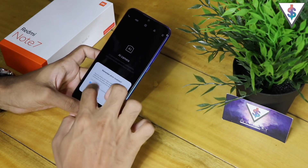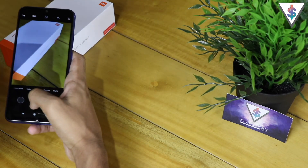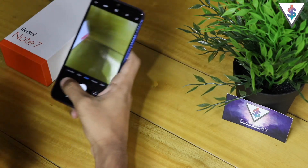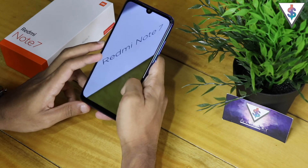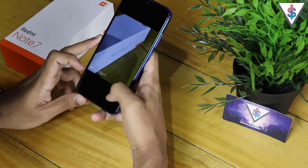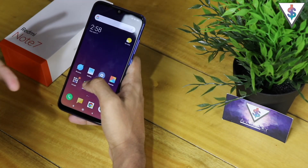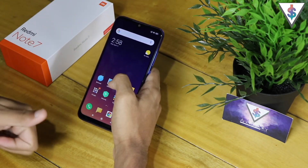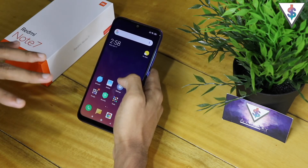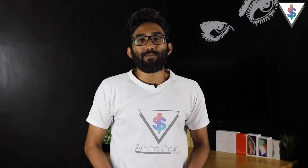You can also open up the camera and give it all the necessary access to make use of the AI camera functions. After giving access, you can easily go ahead and capture some awesome pictures, just like this. If you guys want, I can also bring a detailed camera guide for the Redmi Note 7 — let me know by clicking the like button. And of course you can go into the Play Store and install whatever applications you want. That's the setup process of the Xiaomi Redmi Note 7.